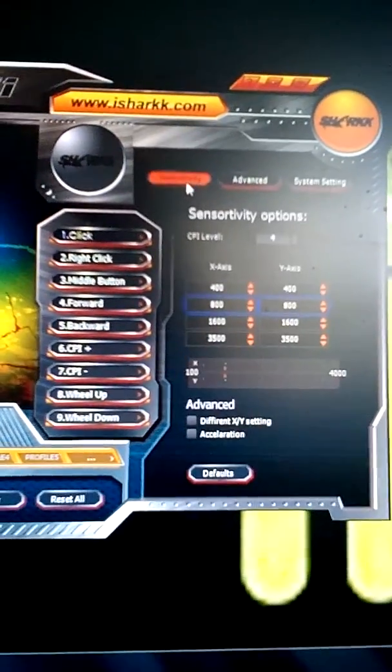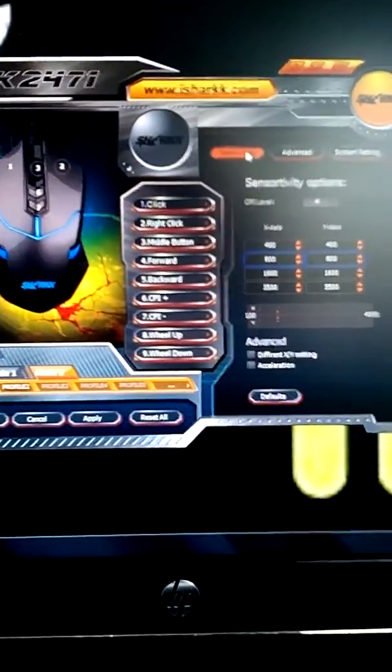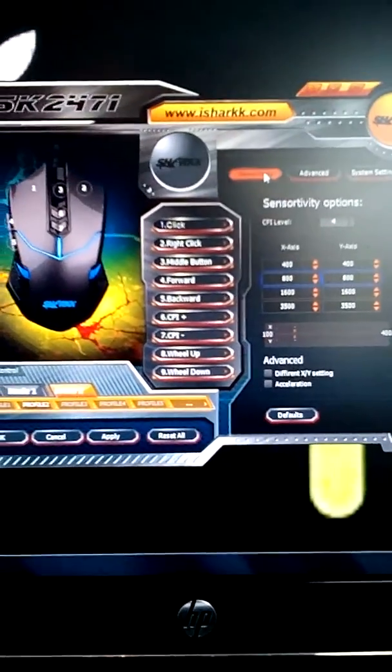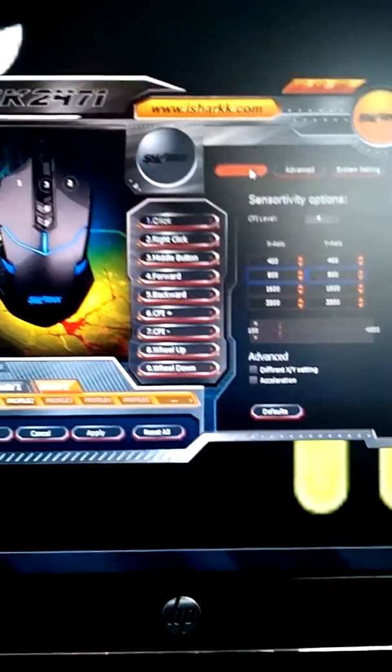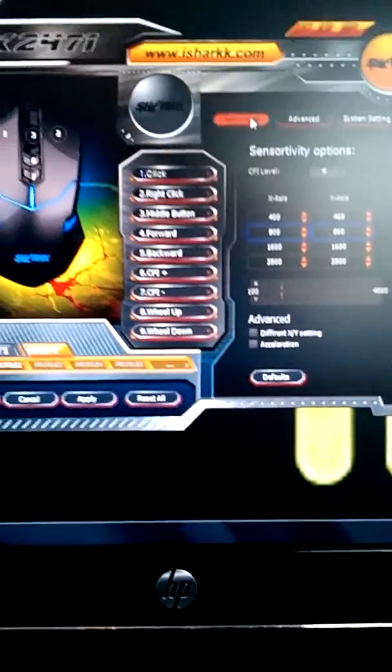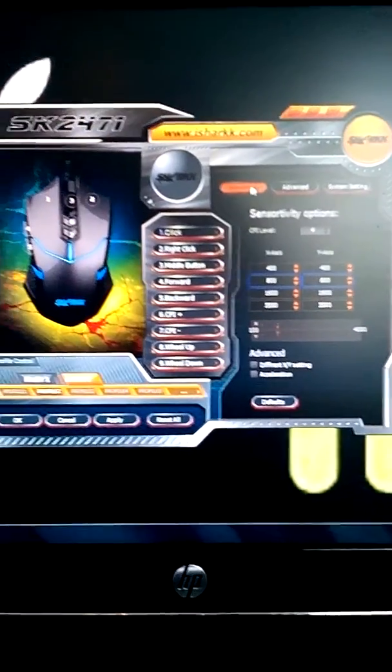There are a few spelling issues in here — one is right here, it says 'since' or 'activity,' I'm not sure. But overall it's a pretty good program other than the spelling issues, which have been there for a long time. I don't know why they haven't fixed them before sending them out with the mice. But it really doesn't change anything; it's not that big of a deal. Overall the program is great — it gives you a lot of options and a lot of things you can change.